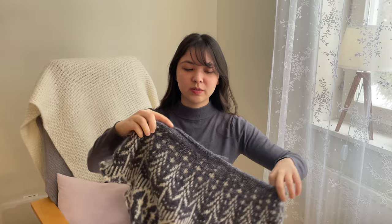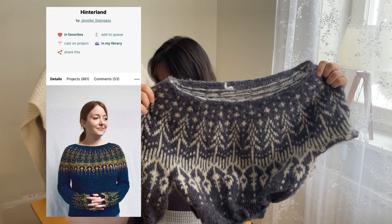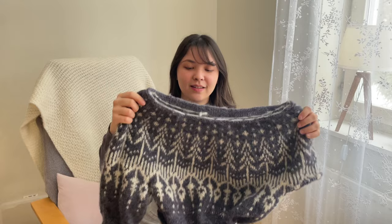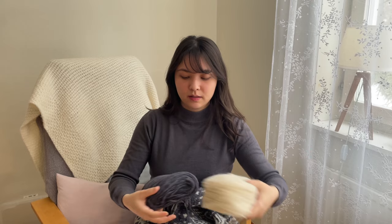The next one is also a colorwork sweater — this is called the Hinterland Sweater by Jennifer Steingass. The yarn is Nutiden yarn. I don't really remember the colorways but it's a dark blue and white. Here are the white and dark blue plates — I really love the smell of this wool.